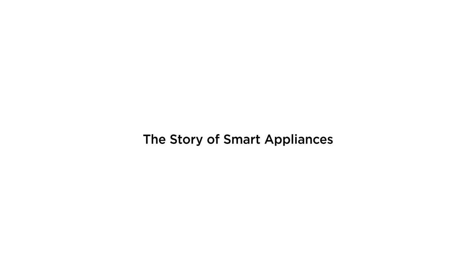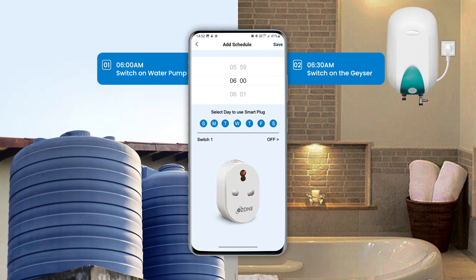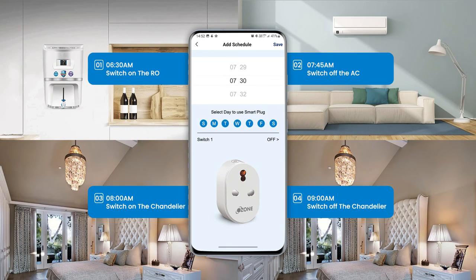The Story of Smart Appliances. On a typical weekday, you wake up at 6 to ensure the water pump and the geyser is switched on for you to get ready on time. With Ozone Wi-Fi Smart Plug, you can leave that worry on us. Schedule on-off timer and sleep that extra hour peacefully.